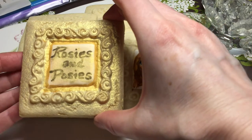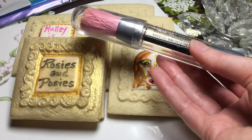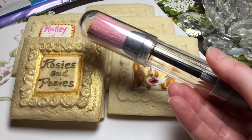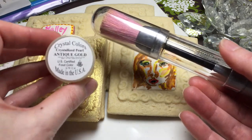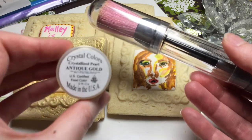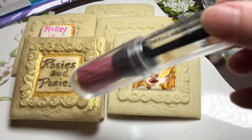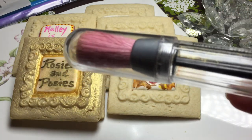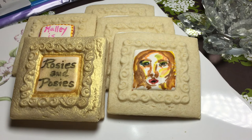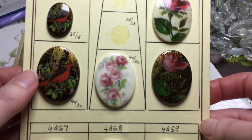This is an edible gilding powder — just amazing. It also comes in silver. You take one of these brushes; there's a chamber to put the powder in, but I don't like to waste it. This one is by Crystal Colors — it's an antique gold crystallized pearling powder. I just put the tiniest amount on the brush and put it all over the cookie, and it gilded it and made it look so extravagant. That would be really lovely for a wedding or an anniversary, even as wedding favors in a bag with a bow.